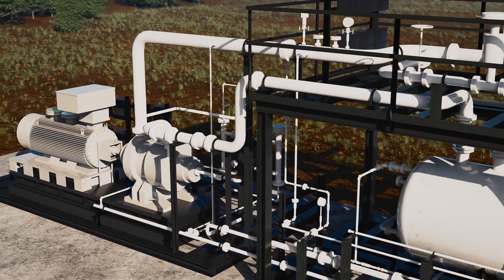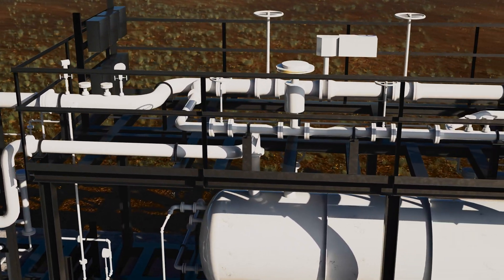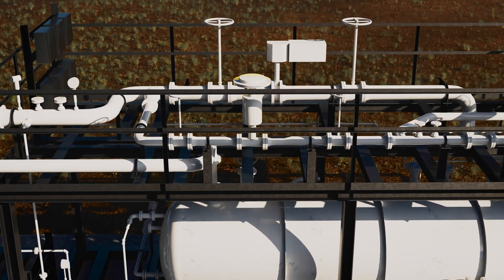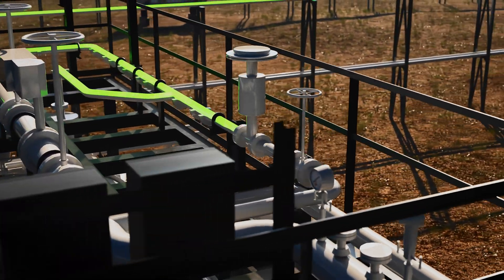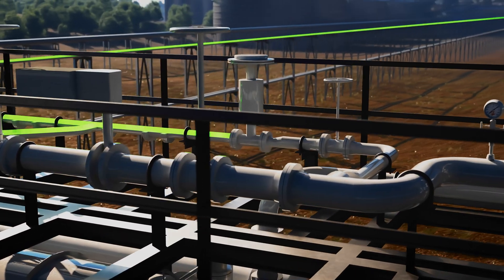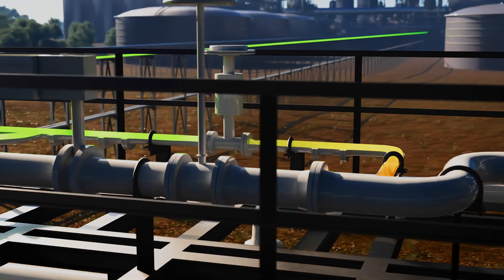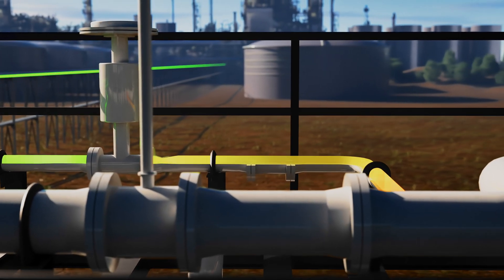It's important to note that a liquid ring compressor must run at a hundred percent load at all times. Because of this, a recycle valve is used to control system turndown. When waste gas pressure increases, the recycle valve closes, resulting in a higher recovery rate. When waste gas pressure drops, the recycle valve opens to maintain a hundred percent load of the compressor while still recovering waste gases.